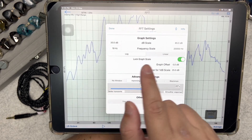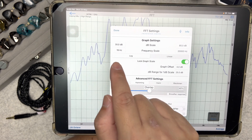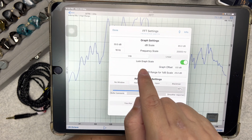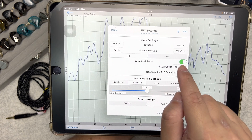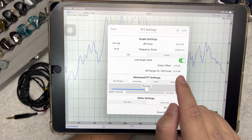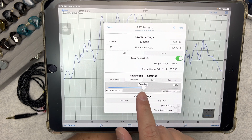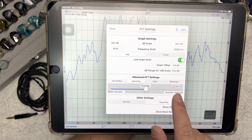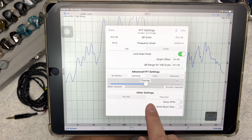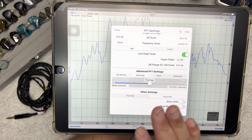Set the frequency scale to 20 to 20,000 Hz and leave the scale as Log — lock it at that scale. For the advanced FFT, change it to Hamming, set the overlap percentage to 45%, and change the plot style to thick plot. Leave the rest of the settings as default.